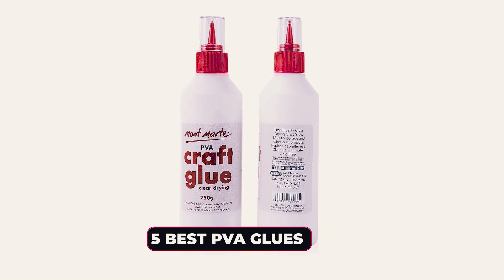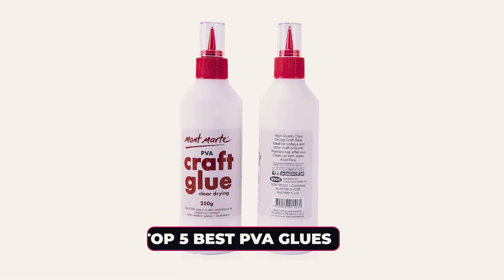Dear viewers, in today's video we're going to show you the top five best PVA glues to buy this year. Let's begin.